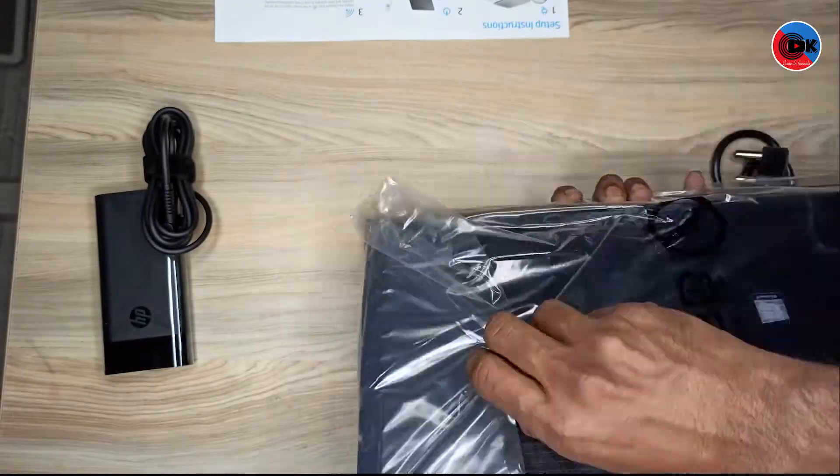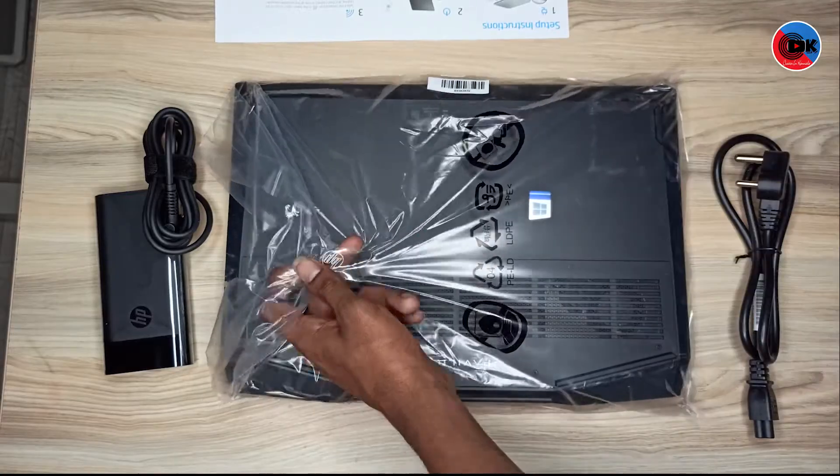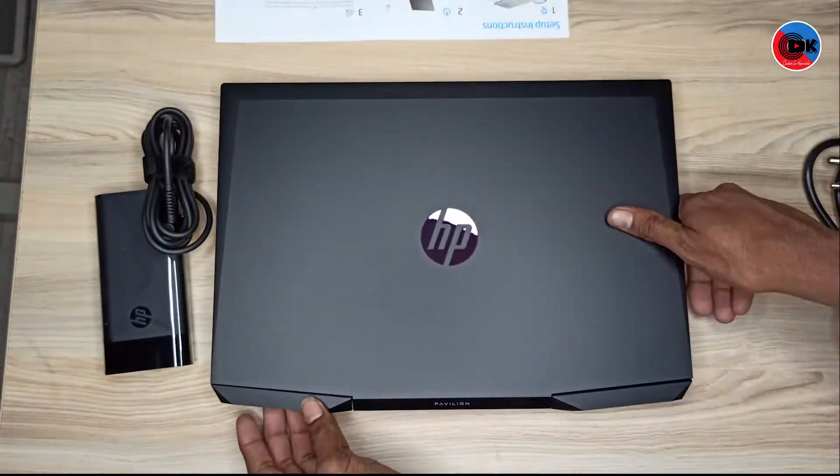In this video, we have the laptop and the power adapter. The user guide is not available in all boxes.